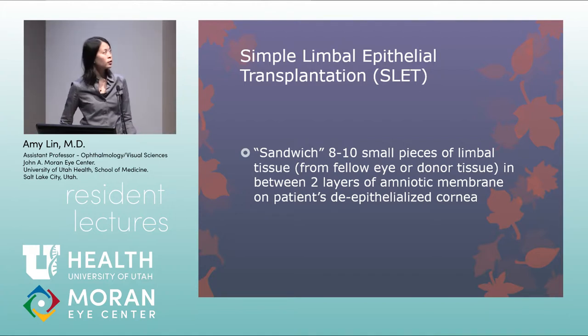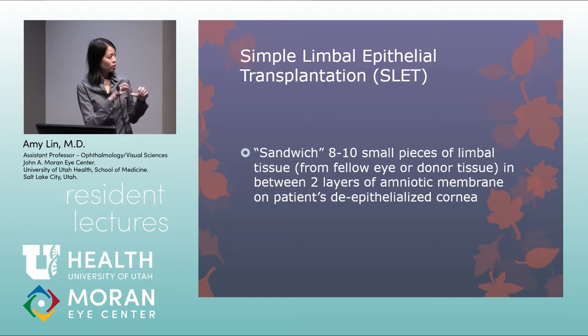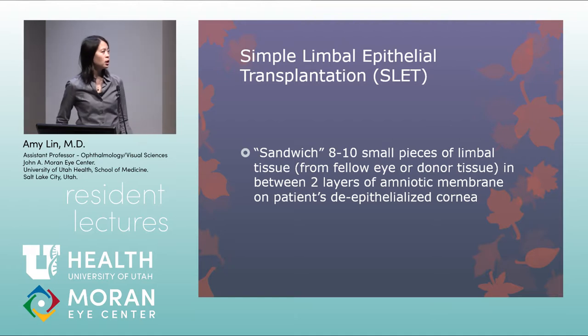SLET — simple limbal epithelial transplantation — is a newer technique. The patient's corneal epithelium and fibrovascular tissue are removed, then small pieces of limbal tissue from the fellow eye or donor are cut up and sandwiched between two layers of amniotic membrane using fibrin glue, with pieces placed in the periphery and another layer of amniotic membrane glued or sutured on top. Long-term outcomes haven't been extensively studied, and it may work better for partial rather than complete limbal stem cell deficiency.